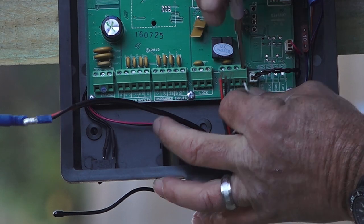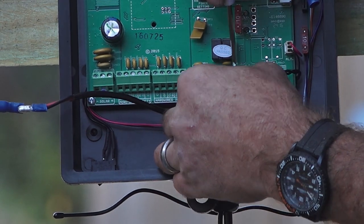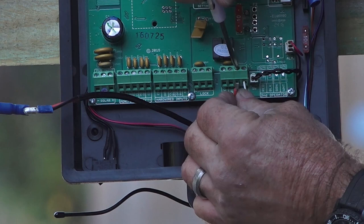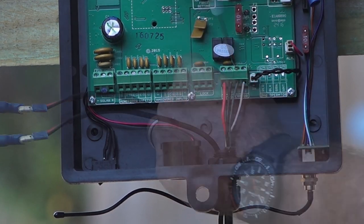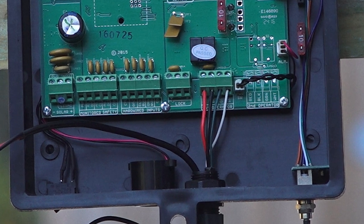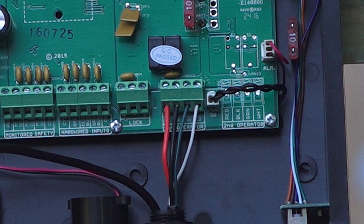Connect the operator arm wires to the control box as shown in the manual and tighten the contact screws. Each slot is color-coded to indicate the proper color for each wire for your convenience. Make sure the wires are not inserted too far into the slots and that the wire insulation is not interfering with the contact of the wire to the board.